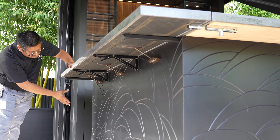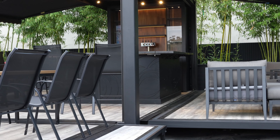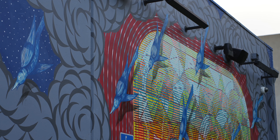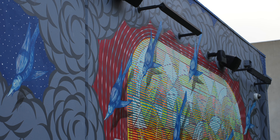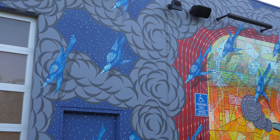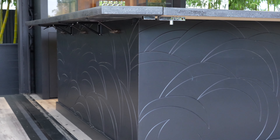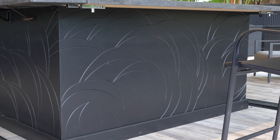Over here on this facade we incorporated the design that he has on the art wall. You can see the clouds, right? We used the clouds, grabbed some pictures and cleaned them up to use in the CAD file and programmed the CNC to make those grooves for us. This is exterior-graded MDF, painted black.